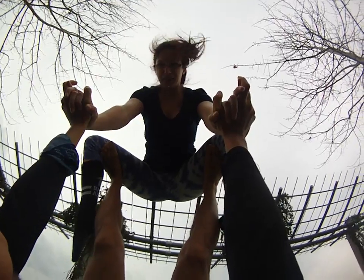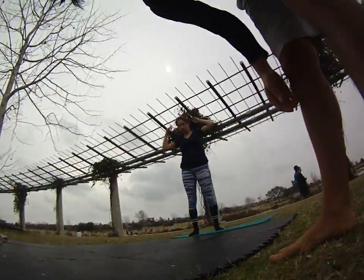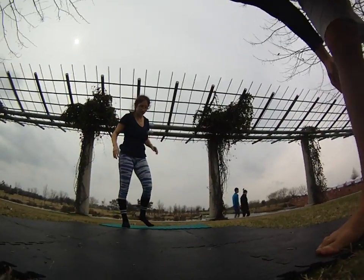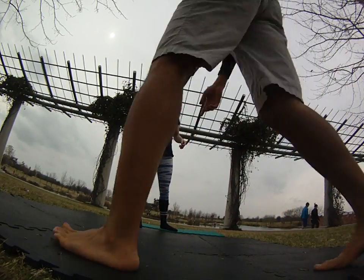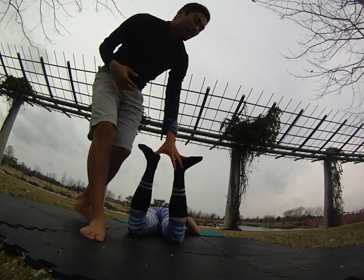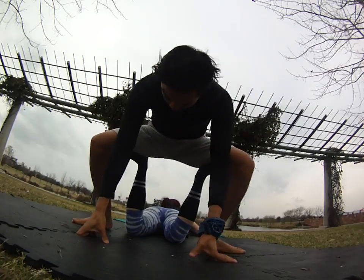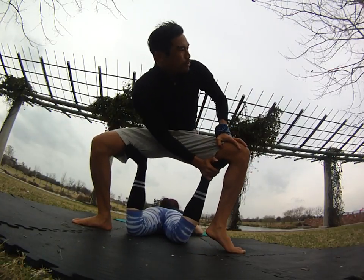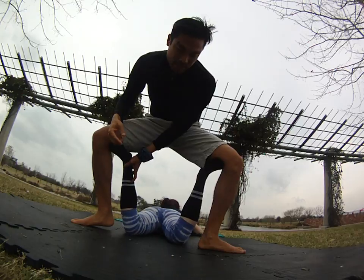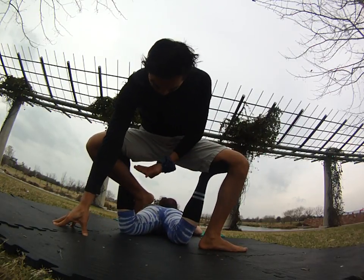Let's bring down for a second and do a belly base. I'll teach from the flyer's first step. As the flyer, you can help a lot here. I'm here in mermaid, and you really want to get the feet as close to the knee as possible, because I feel like this is a stronger wrap than when the leg's too far this way.